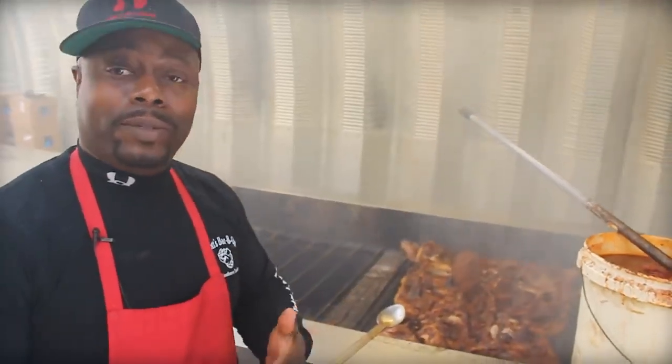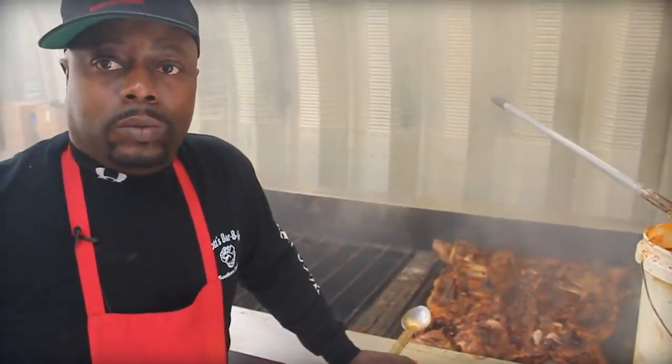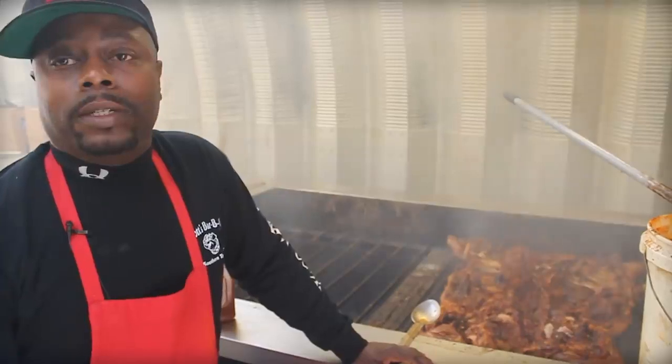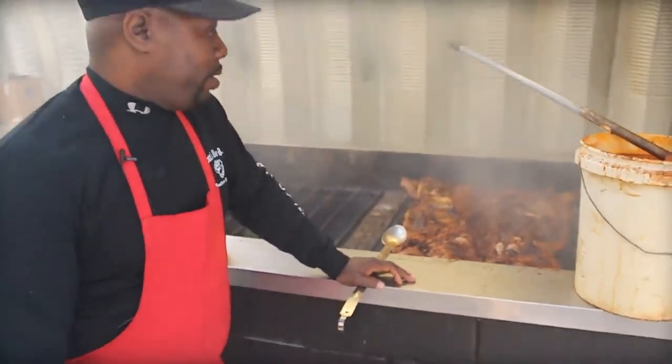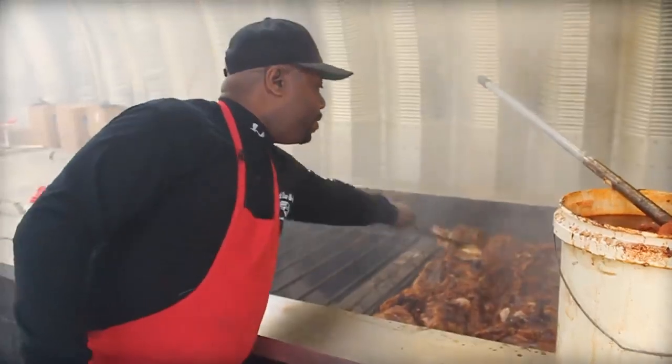Different sauce categories — I've heard of vinegar base, pepper, tomato, molasses, and of course mustard. The main thing we've known in this area is vinegar and pepper base. Is that considered Eastern Carolina style? From Columbia, which is the Midlands, west — everybody's considered to use mostly mustard-based sauces. And obviously you like the vinegar best? I like the vinegar the best.